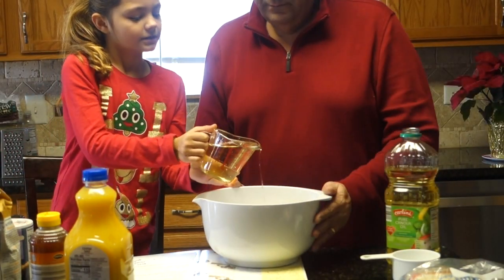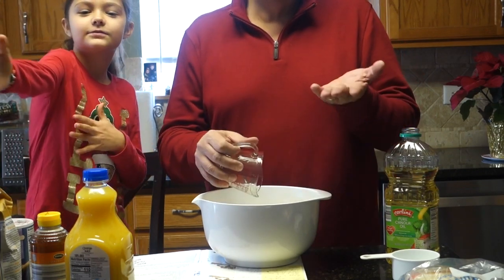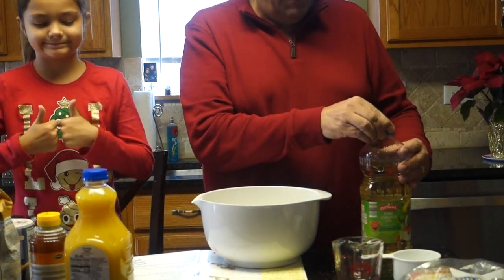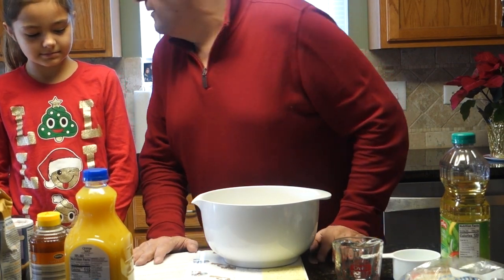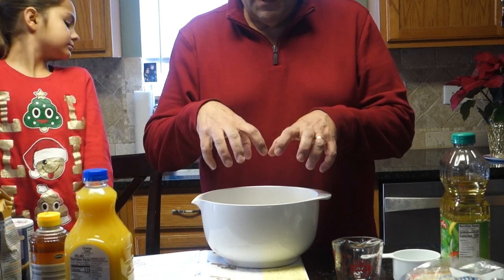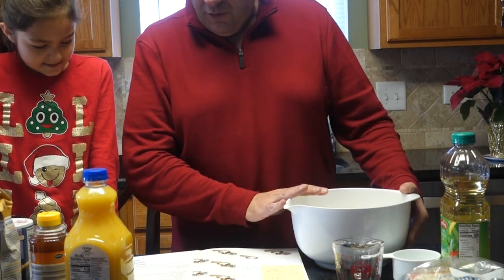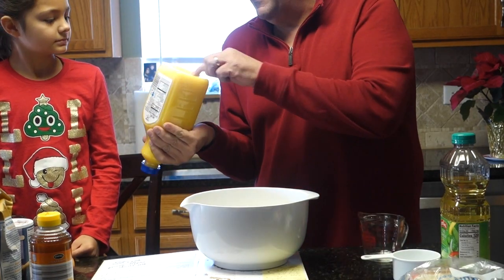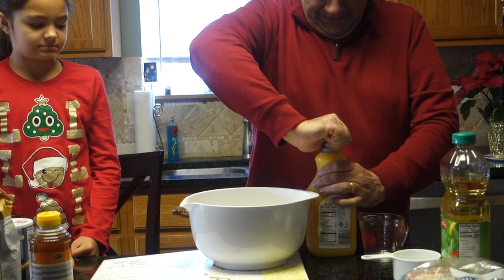Today is Christmas Eve, and we're going to my brother and sister-in-law's house — their nephews are there too — and this is their favorite cookie. I love this cookie when I was little. What I like about them is they're moist. Once we make the cookies and cook them, we pour that syrup over and they soak it up so they're nice and moist and yummy. Now we've got the oil in; we're going to add in a half a cup of orange juice — you gotta shake it for all the good stuff at the bottom.